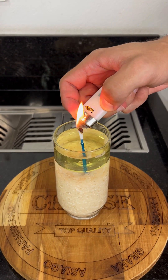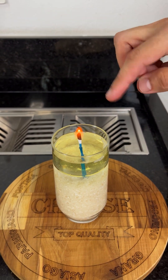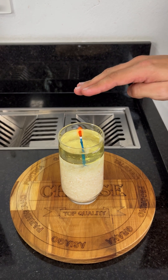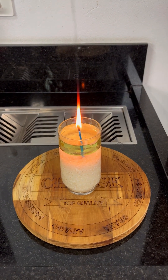You've just created an emergency candle that can last for hours. That's right — with just rice, water, oil, and a cotton swab, you have a reliable light source whenever you need it. Amazing, right? Tell me, did you already know this trick?